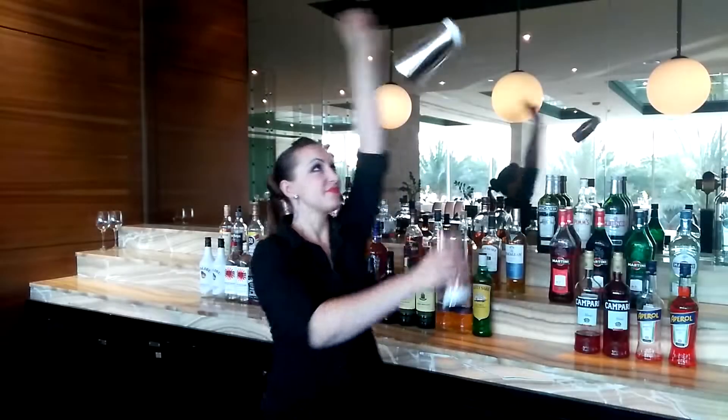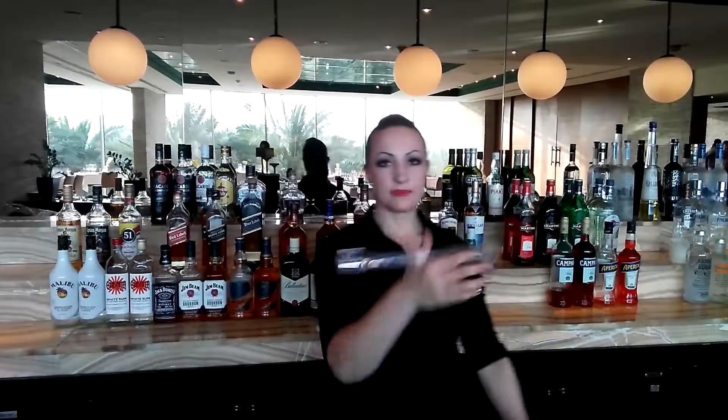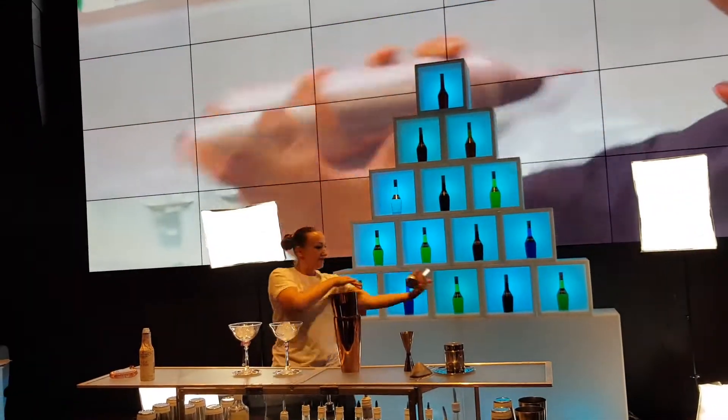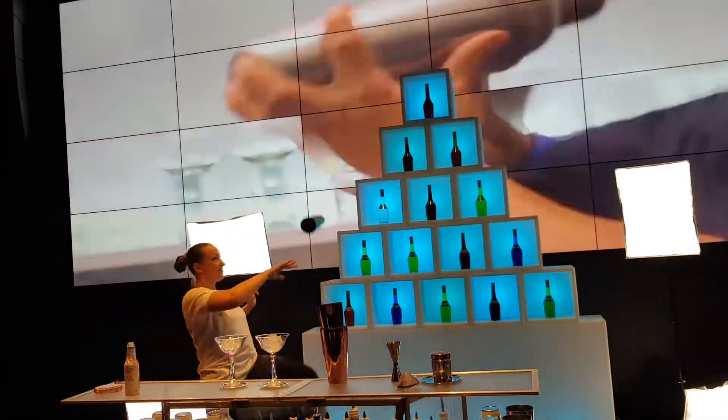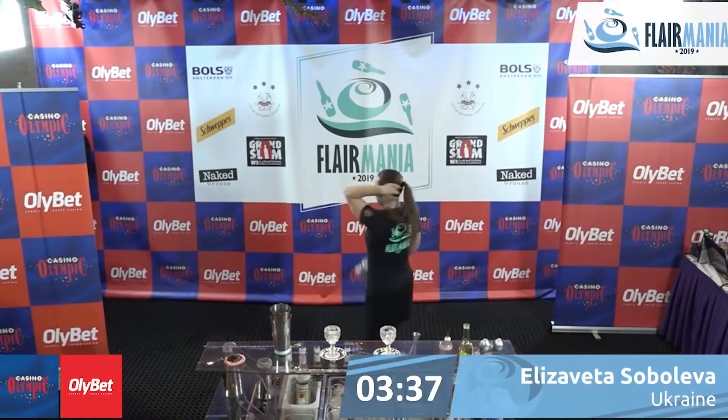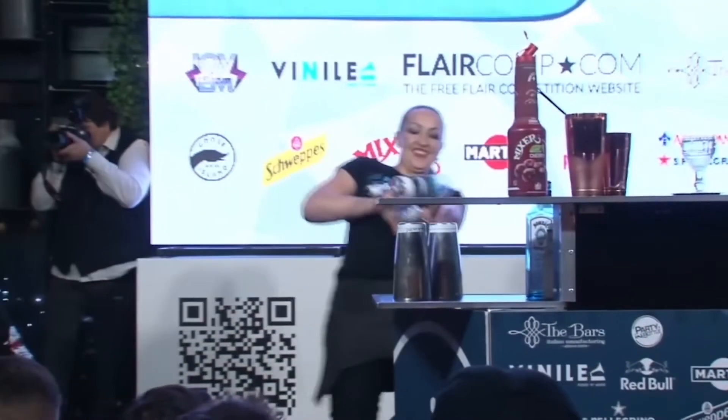We will start with first steps and the basic skills in flare that you can start to use behind the bar right after you learn this course. The main rules of the course are: do not let yourself think that you can't do it, learn moves step by step, do not rush, and enjoy your practice time.